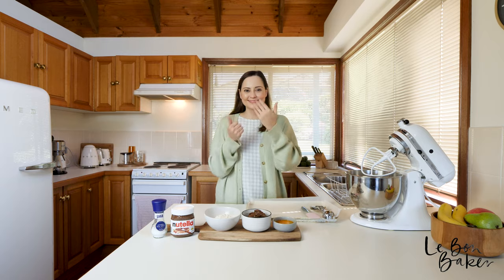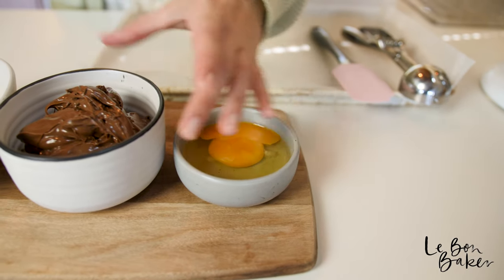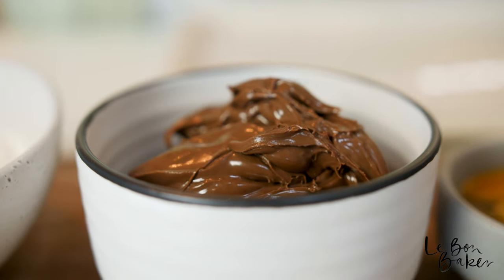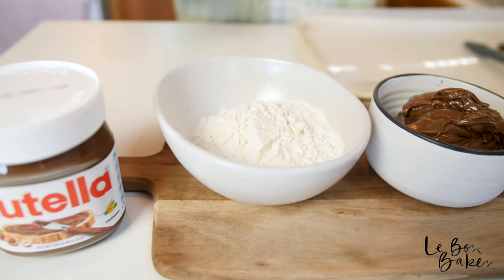So let me show you what you are going to need. We have one egg, one cup of Nutella — or you can use any hazelnut spread — and three quarters of a cup of all-purpose flour. Now if you want to get a little bit fancy, as I said before, the fourth ingredient is salt — rock salt.